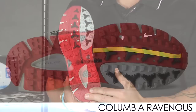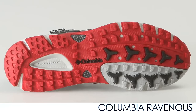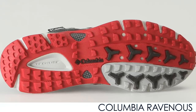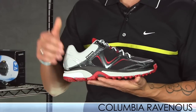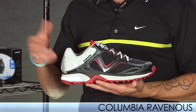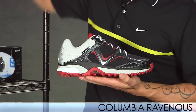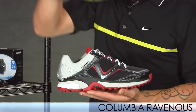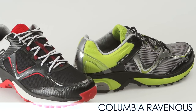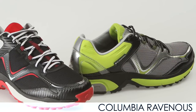It also has a really nice aggressive outsole with sticky traction for the trails and for road running. So this is also a great shoe you can use as a 50-50, all road, or even all trail — it's all personal preference. The Ravenous also comes in the Omni-Tech version. If you're unfamiliar with Omni-Tech, it's very similar to Gore-Tex in providing that waterproof protection.